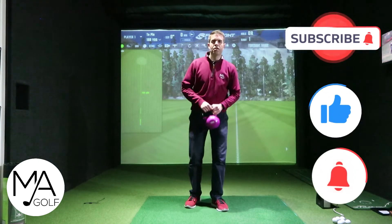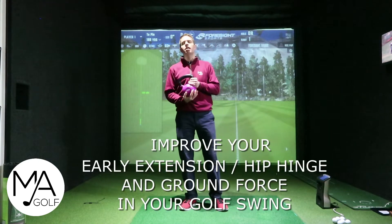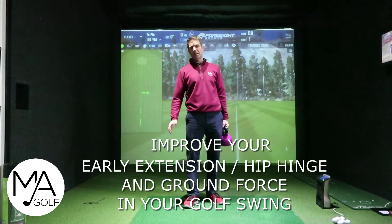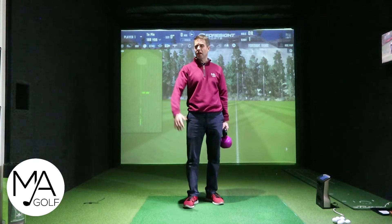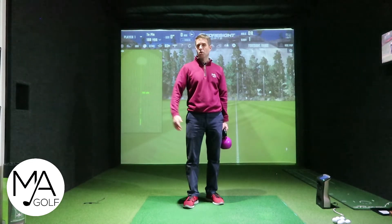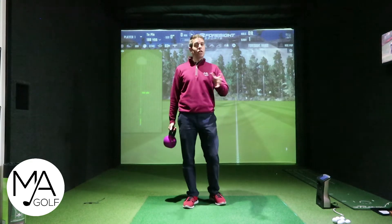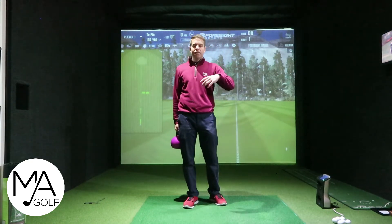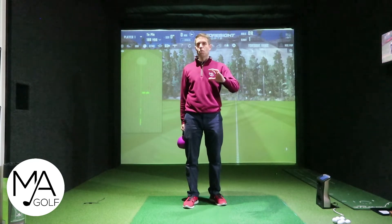Welcome to Arkemi Golf. Today we are doing something a little bit different — some kettlebell drills. I just picked up two recently which I feel are very effective, from TPI, when I was doing my Power Level 2 course. Before you do this, just make sure if you've got a personal trainer, strength coach, or physio, check that this is all okay to do.